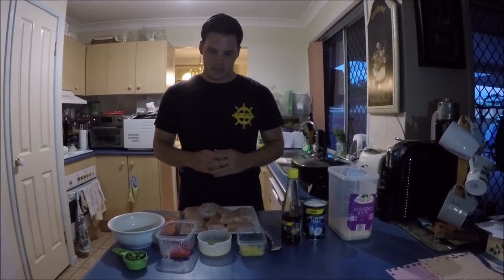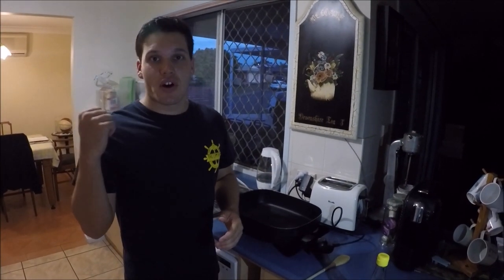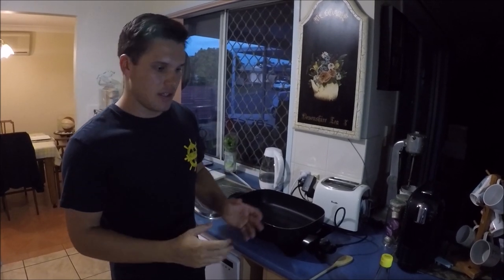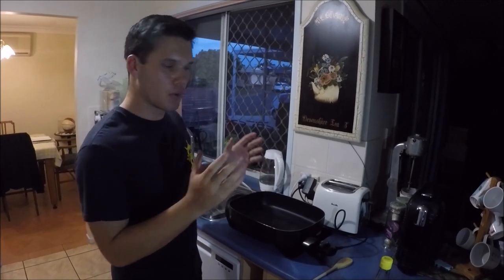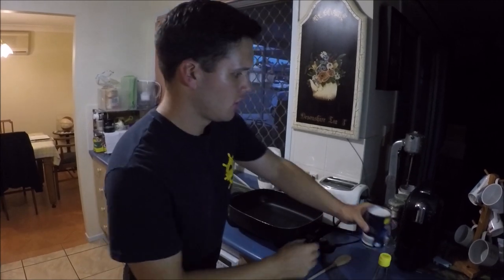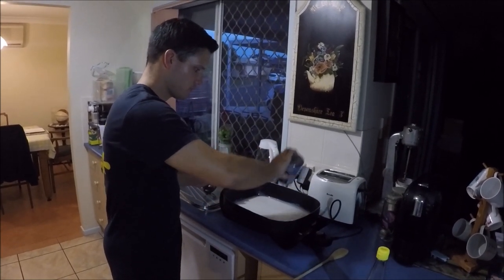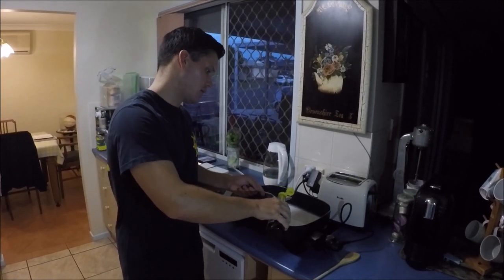We'll get straight into it. The rice is starting to cook in the background, so that's going to cook as we're doing this. Now it's time — it's pretty simple what we have to do — to incorporate all the ingredients. We'll start with the coconut cream, just all of that straight in. Next up, two tablespoons of fish sauce, so we'll put that in now.